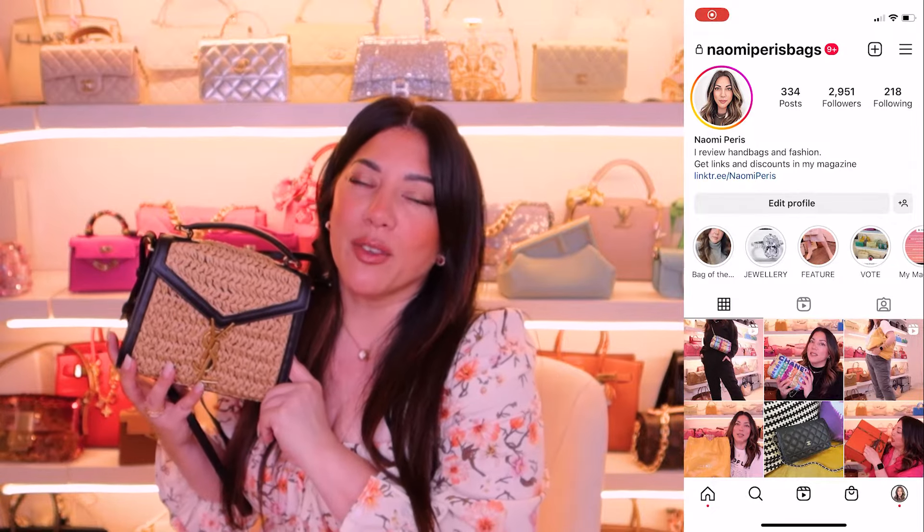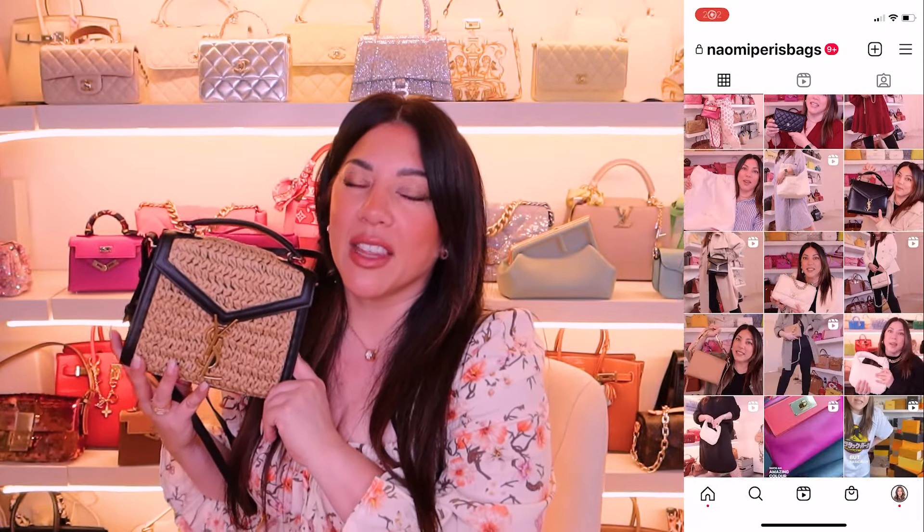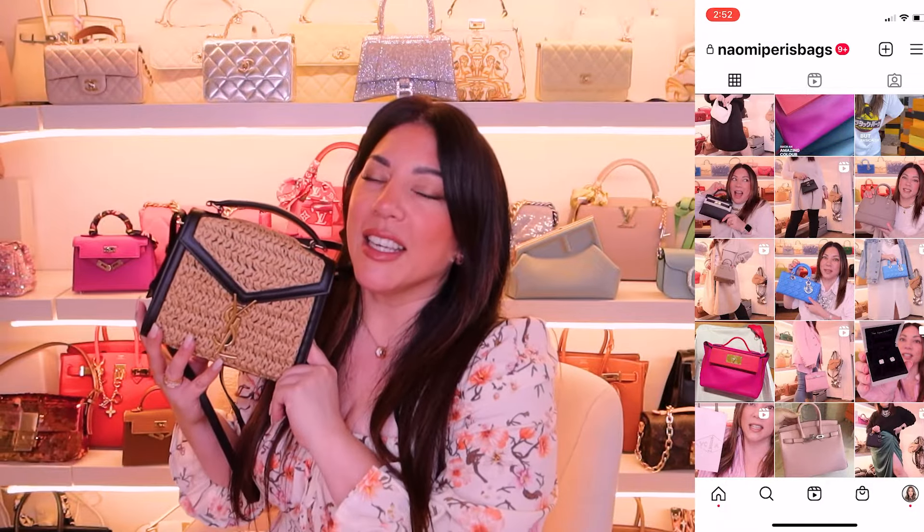The next comparison I want to do is with my other Cassandra bag — the size I currently own. I've got it in black and I've got it in this beautiful tan with the suede, and you can see they are drastically different. I actually think this smaller bag is a really good proportion when it's on the body and will look amazing, whereas the larger one can look a little bit boxy and big. They are chalk and cheese — so, so different. This larger Cassandra bag is way bigger.